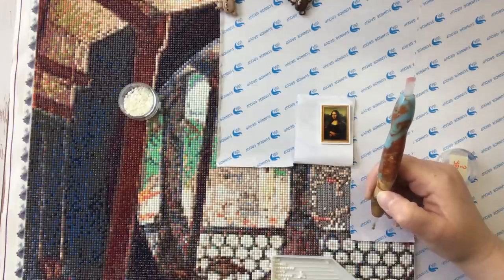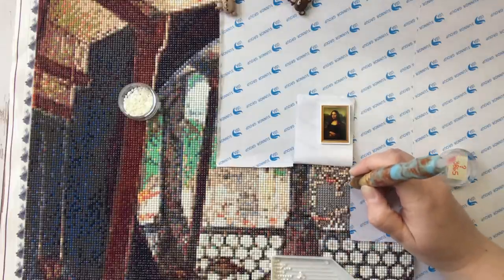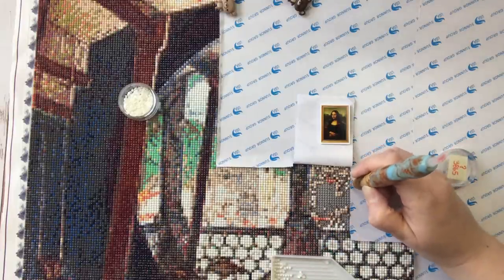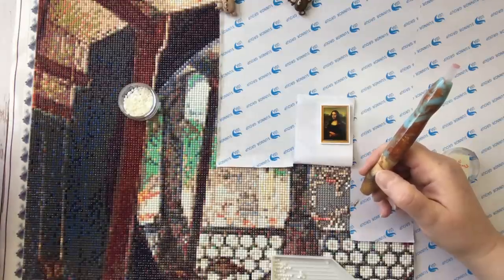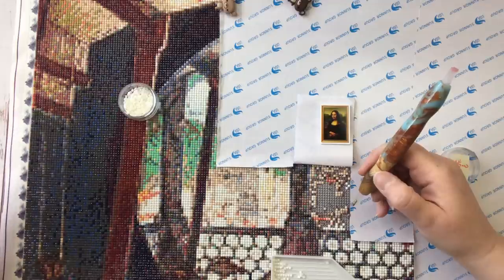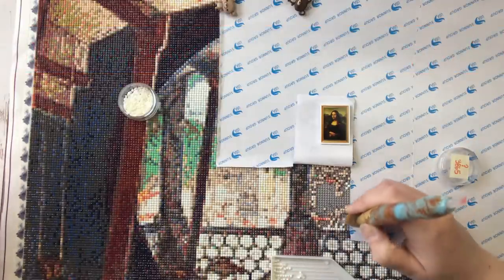The seventh thing that I wish I had known when I first started diamond painting is my soapbox of the century. If you're a person who's tired of hearing about this, I really encourage you to take some action on it yourself so that I can get off my soapbox, because I just keep seeing this over and over everywhere I look at diamond paintings. The seventh and last thing is how many images in the diamond painting world are illegally produced with copyright infringing images.